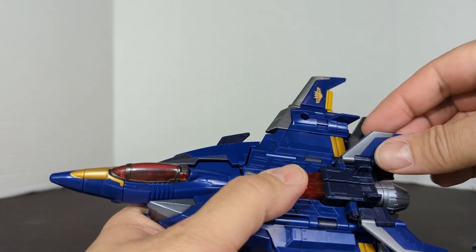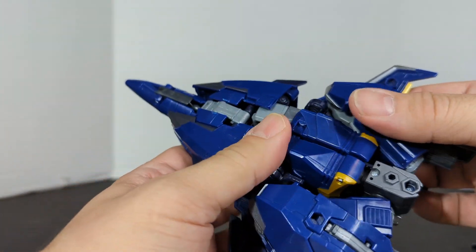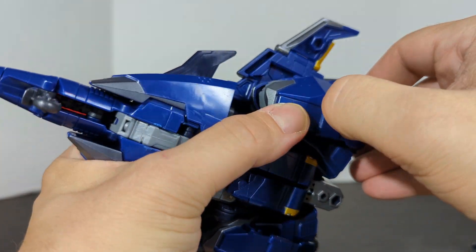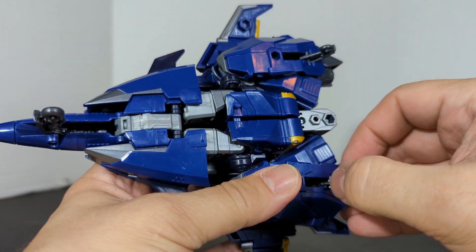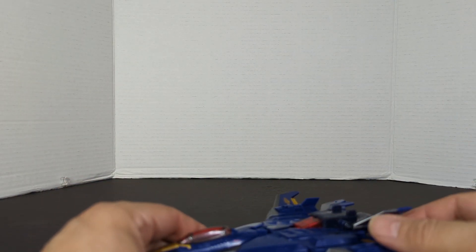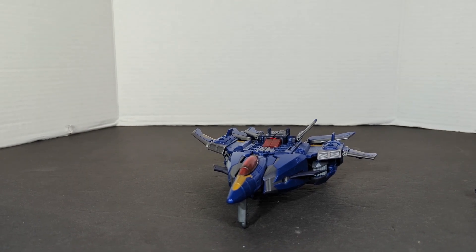The instructions say to flip these up. And then you've got the three landing gears. Very rarely do they ever pack these in jet mode or alt mode. This guy comes packaged pretty good. So there is our jet Dreadwing.